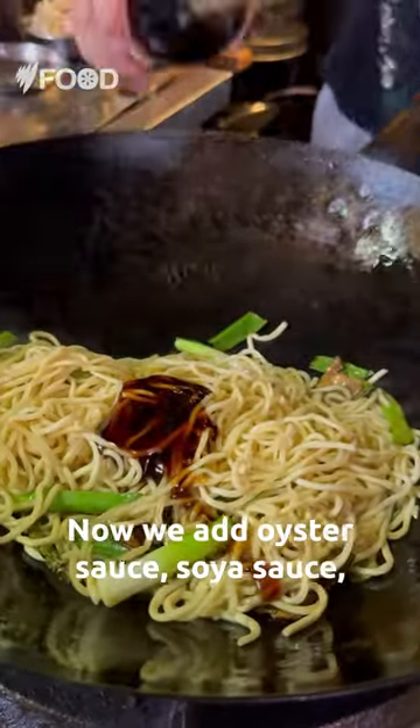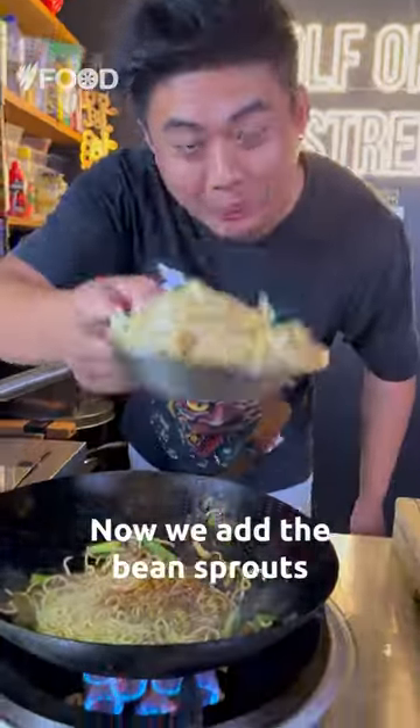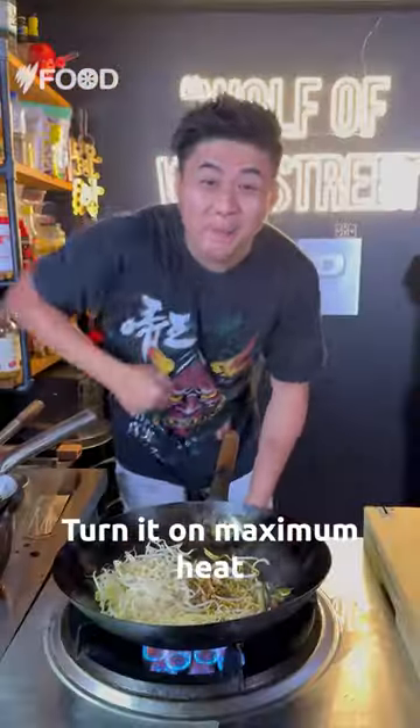Now we add oyster sauce, soya sauce, dark soya sauce, sesame oil, and a little bit of yum yum. Now we add the bean sprouts. Set it on maximum heat.